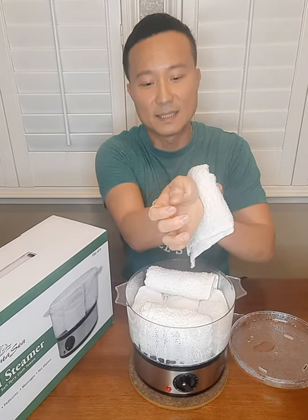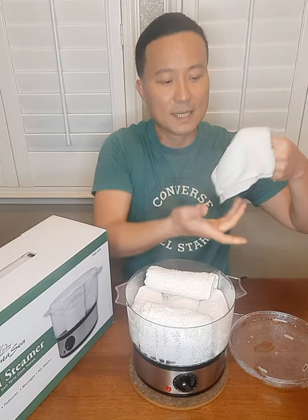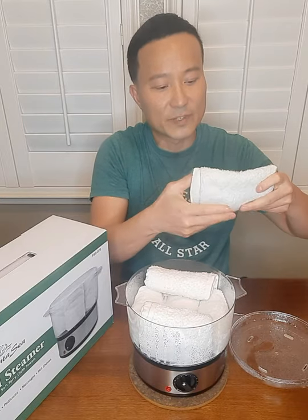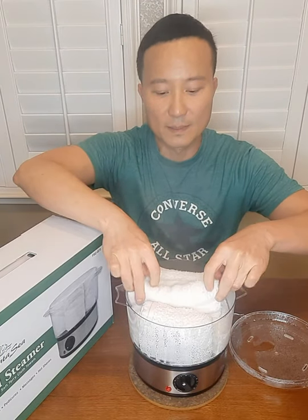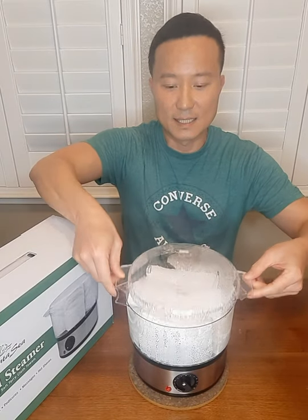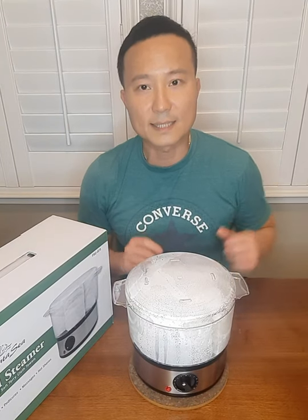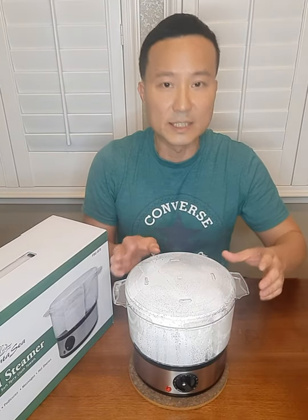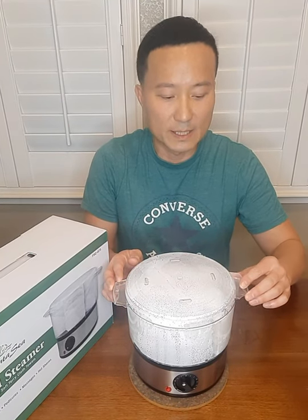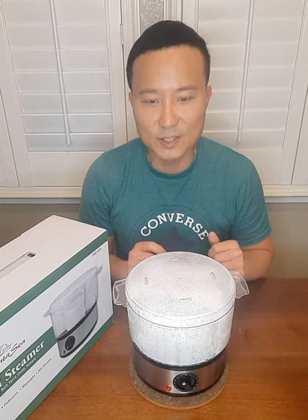It is very hot. You might want to test it on your client's wrist first before you apply it. But it does give a very nice hot temperature to the towel. You can close it for the next client, work through each towel however many you want, and they'll be ready at your station. It's very compact and easy to use.